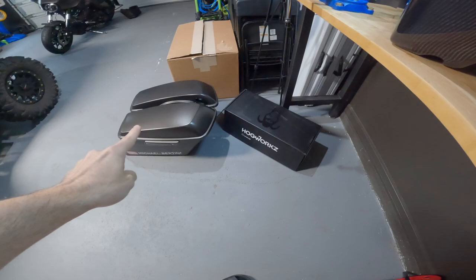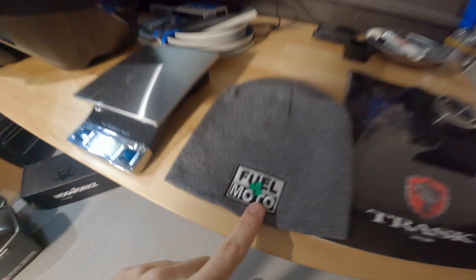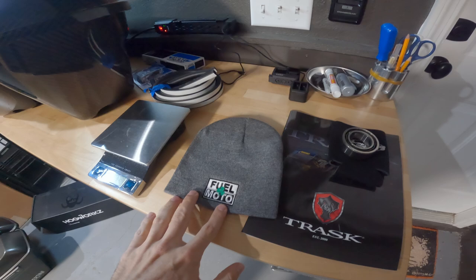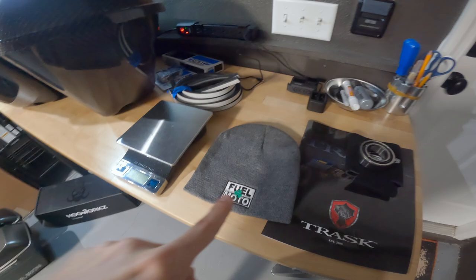As you can see here we've got a scale so we can weigh up these bags and compare them to our factory bags. I will tell you, these things are super light — you can immediately feel it. By the way, shout out to Fuel Moto — look at this skull, it's legit. I also like their logo. The people over at Fuel Moto have amazing customer service. Whenever you have a brand that gives you great customer service, you really got to appreciate them.